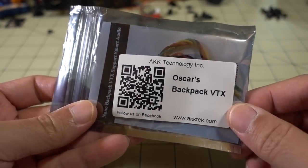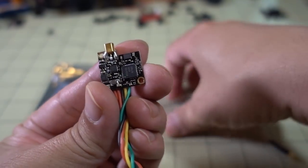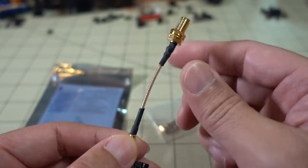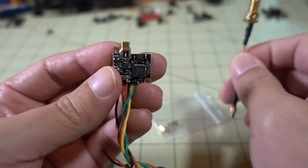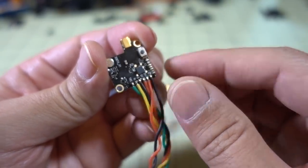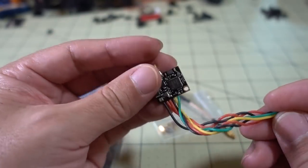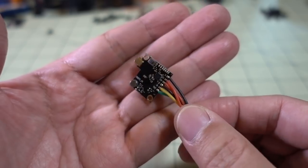Got another product here from AKK — this is another VTX called Oscar's Backpack VTX. As the name implies, it goes on the back of micro cameras and includes some standoffs and screws for mounting to those two screw holes. It has an MMCX connector, which is a bit interesting for a micro camera. It also has a microphone, a little button for band, channel, and power selection, some LED lights, and a bunch of wires — I think one does smart audio, and you also get 5 volts out to the camera. Pretty interesting and tiny product.